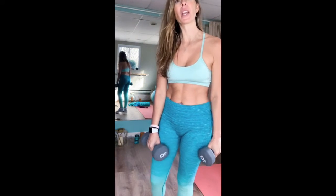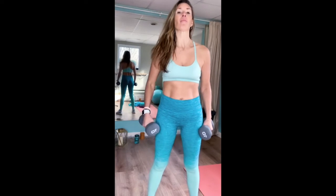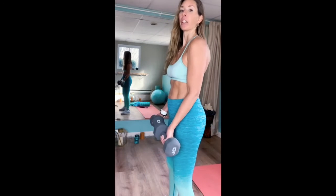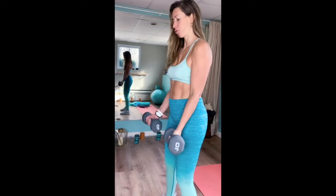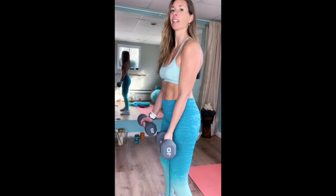This last superset: the two moves are going to be bicep curls into lateral raises. I could do bicep curls with 10 pounds, but for the lateral raises I'm going to go to 8 pounds — do what's best for you. Elbows to the side. Here we go. Ten reps. One — slow. Two, three — I'm feeling it. Four, five, six. Breathe, engage your core. Seven, eight. Nine. Ten.